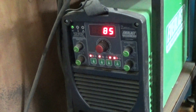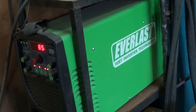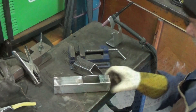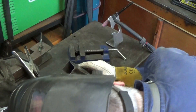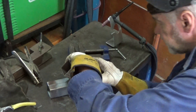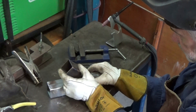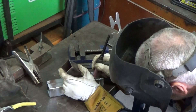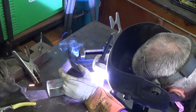I'll be using a bottom of the range Everlast TIG welder for this, set at 85 amps. And of course a TIG welder needs pure argon to shield the welding. I love using the TIG welder because it's so nice and clean — there's no spatter and you can be really precise with it. And besides, this steel is very thin-walled so the TIG welder is easy to use without blowing holes through it.